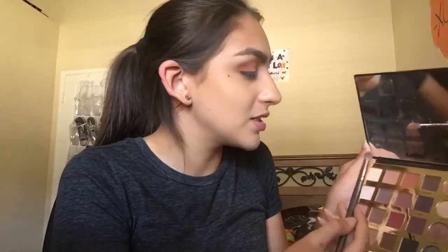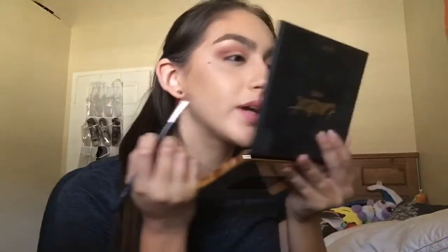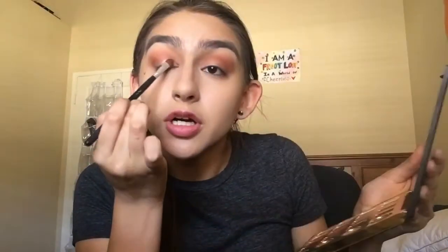Now I'm going to be mixing Chic and Innocent together and blending that in my crease again to make sure everything's blended out to perfection. I decided I'm going to be adding Ethereal as my lid shade because I feel like everything else is pretty nice, and then I'll darken the outer crease if I feel like it. So I'm going to spray my brush and then put that on the lid. Look how blinding that is — that is pure pigment! I love Tarte Cosmetics. If there was one brand I could only use for the rest of my life, I would definitely pick Tarte.